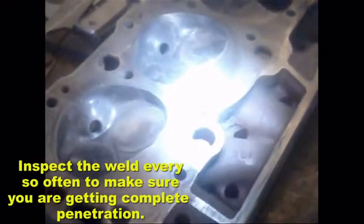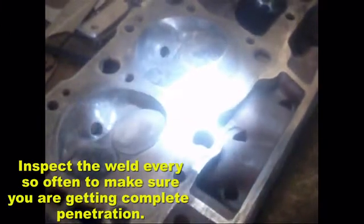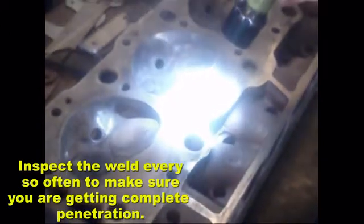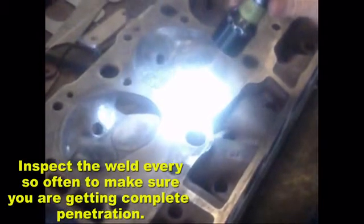Weld the location in a circular motion. While building the weld, inspect the surface carefully with a bright light to make sure that you are obtaining complete and positive penetration on the crack.